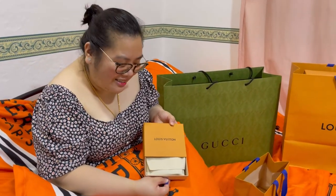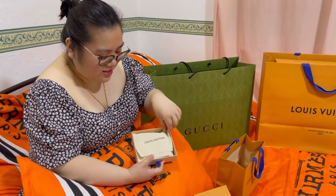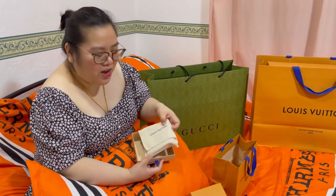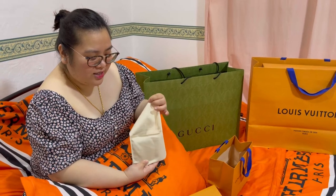Buksan natin! Tindan natin kung ano sa wang. May iting tape nung manong gas bag. Let's see what's inside.